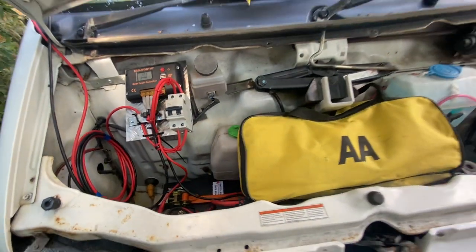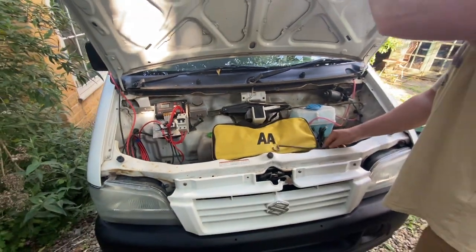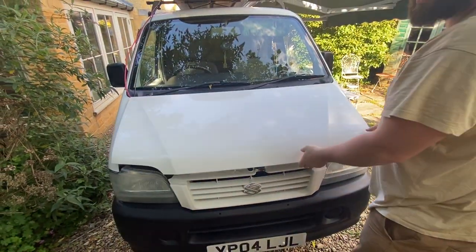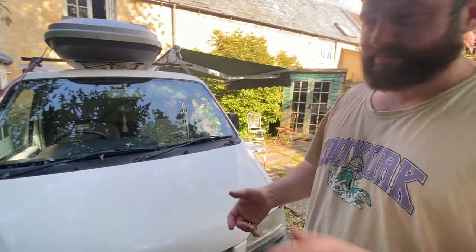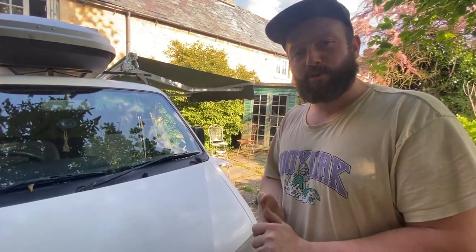And I think that is the little van. Sad to see it go, but we have a little baby and it only has two seats, so it needs to find a new home.